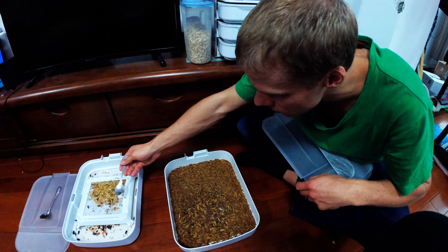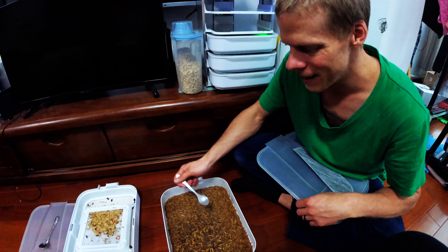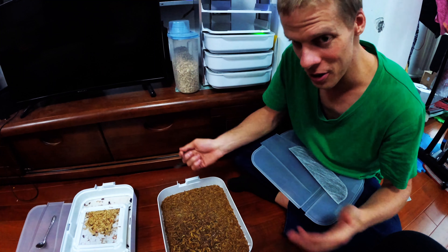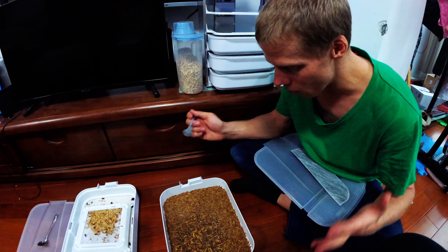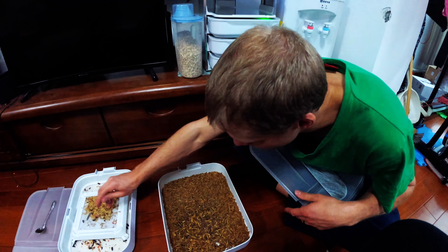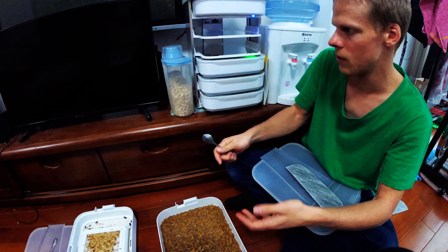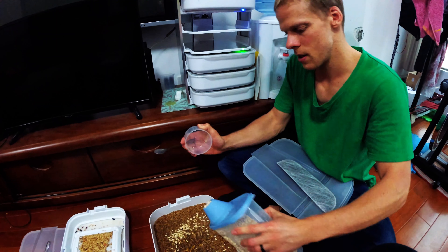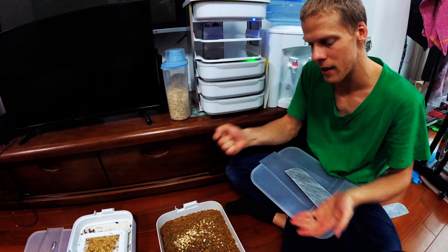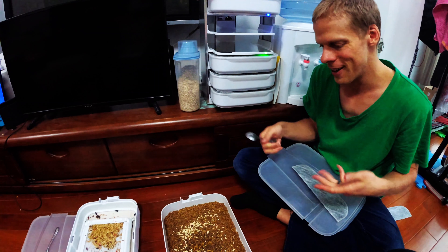That's four so far. The max we ever had in one day was like 76 or something like that in one tray. You can have up to 100 or more depending on your colony. I see one more here — put them over there. We'll usually feed them with some oats, and sometimes we'll give them a little bit of fruit like a banana peel or some carrots. I like to grind up carrots with a cheese grater and put it in there.